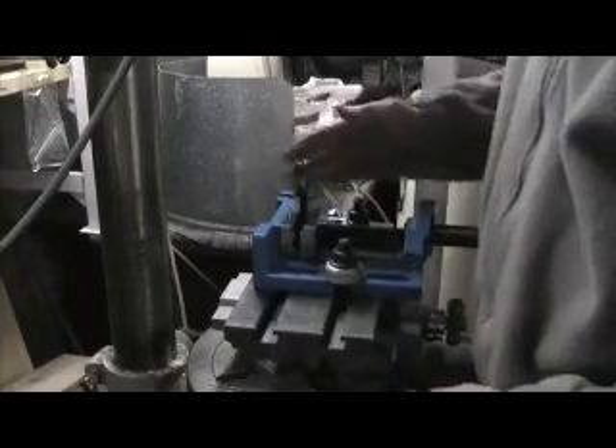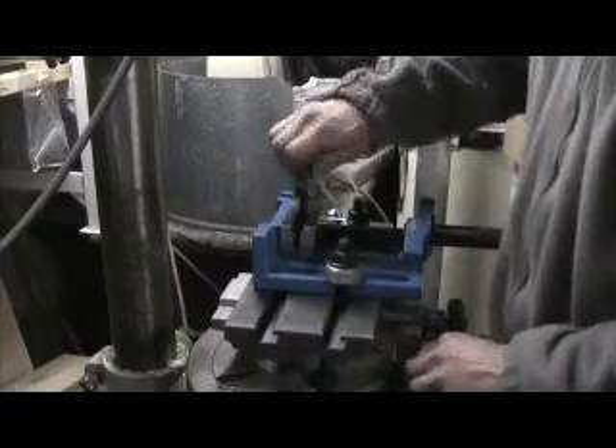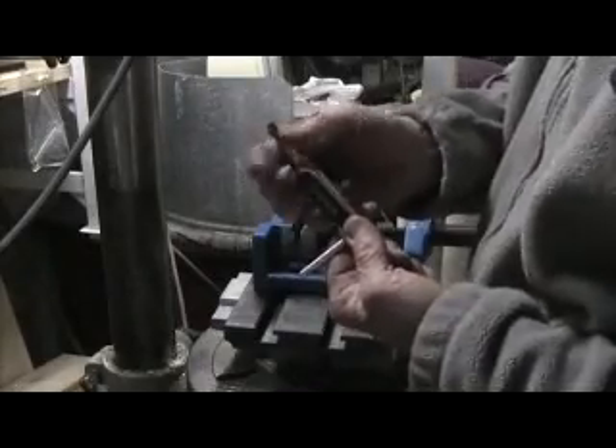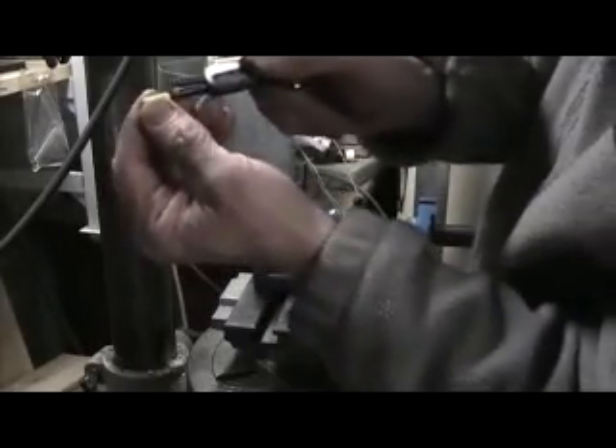No problems. Now, I forgot to mention that the Threadmate comes in two sizes — one for smaller threads, one for larger. It also comes with a little plastic insert to protect brass or aluminum if you're trying to fix that. It allows the tool to pass without damaging the other side of the thread.